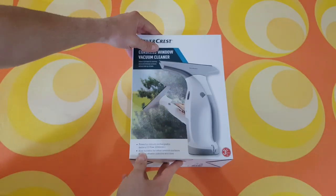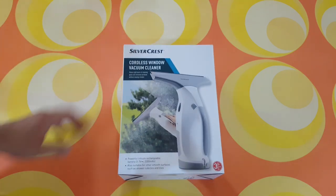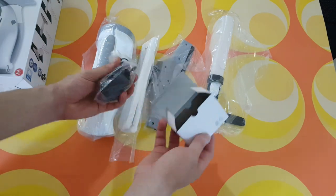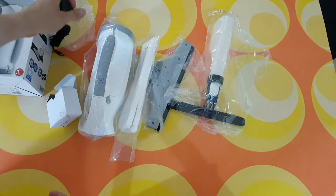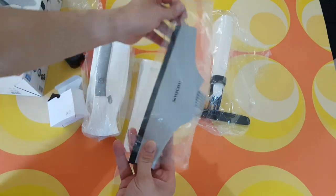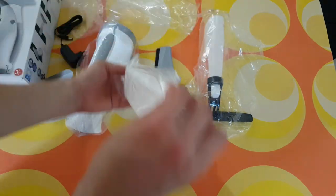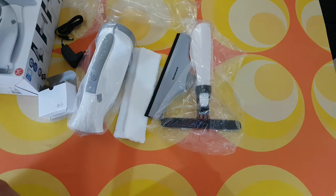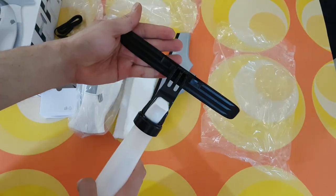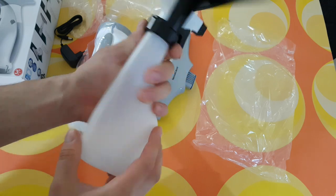It includes a spray bottle with two microfiber wiper attachments and a charger. There is a three-year warranty. The model number is SFR 3.7 D3. Inside the box we have the charger — a 5 volt, 1 amp charger — the vacuum attachment, a nice microfiber cover, the wiper, and the spray nozzle.